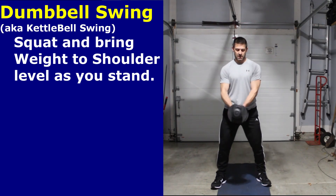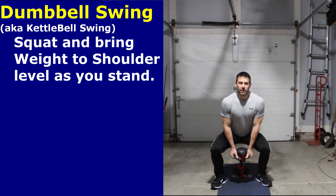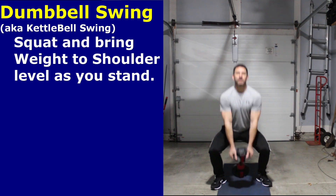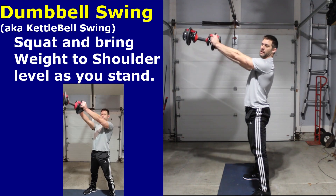We're going to do a kettlebell swing. We're going to go down into our squat, squat down, and lift our shoulders to about shoulder width high. From the side: down and up.